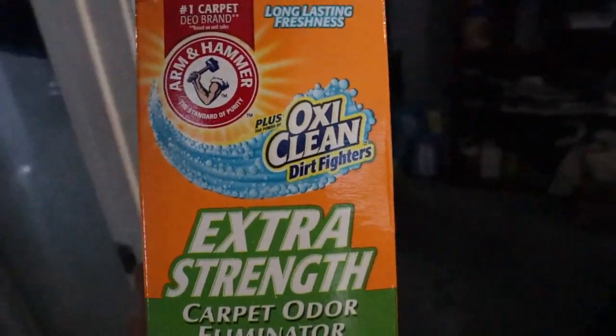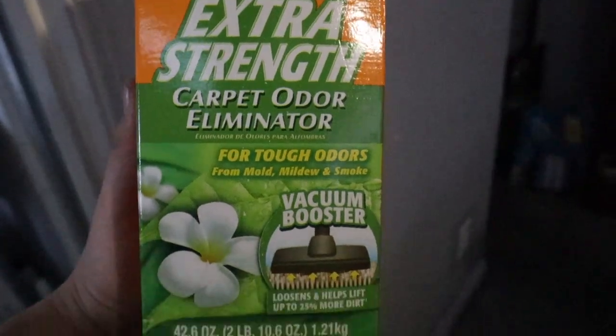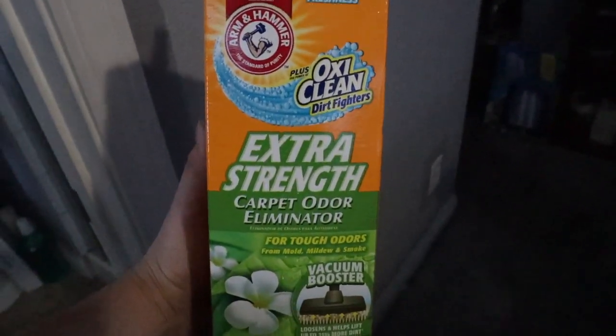After you're done using it, there's a special place to wrap the cord around so it's not just hanging everywhere. After cleaning my carpet, I like using Arm & Hammer Extra Strength Carpet Odor Eliminator — you basically sprinkle it on your carpet and it makes the room smell good. It's under five bucks at Target. After cleaning, you want that fresh feeling, and this stuff smells really good. I recommend it if you have carpets.